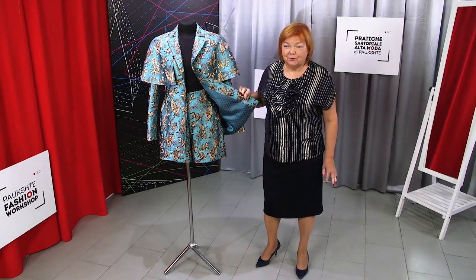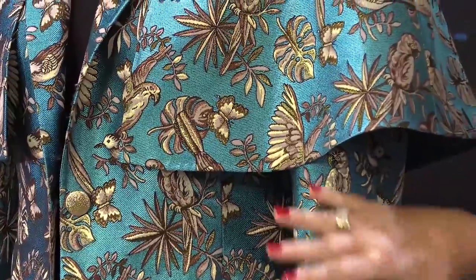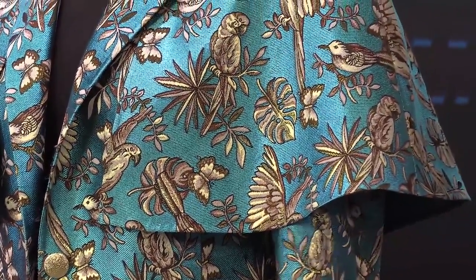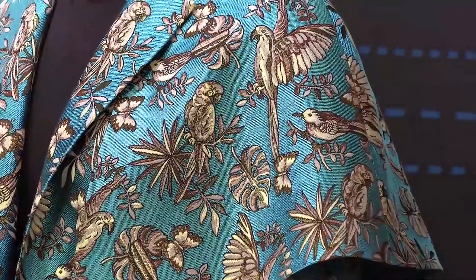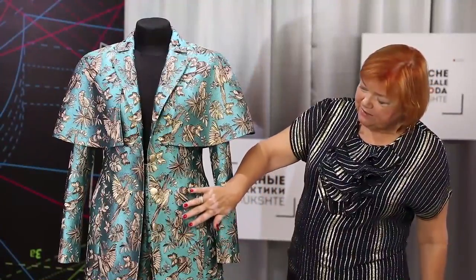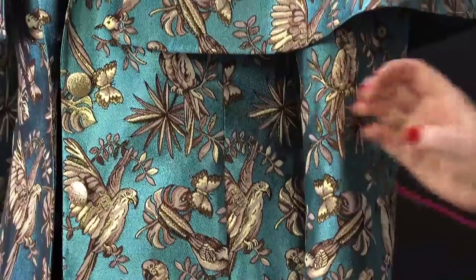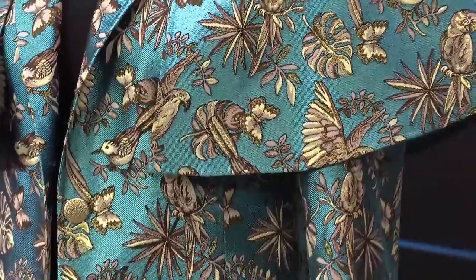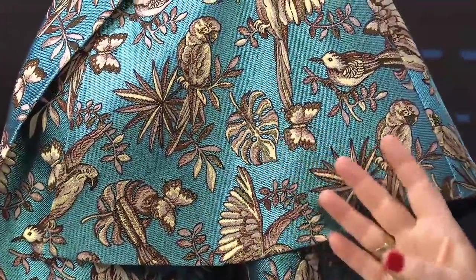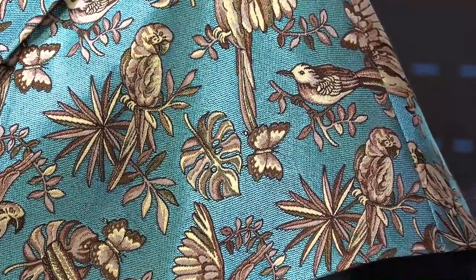This is a jacket with a detachable cape and an extraordinarily beautiful pair of shorts. The suit is made of jacquard fabric. I'm going to show you all the details very thoroughly. I want you to understand how these garments were made. First, let's have a look at the fabric. What is interesting about it is that it's not expensive. This is bland jacquard fabric. It's very beautiful — I think it looks retro. You can see gold birds, flowers and butterflies here. The base color is also very beautiful.